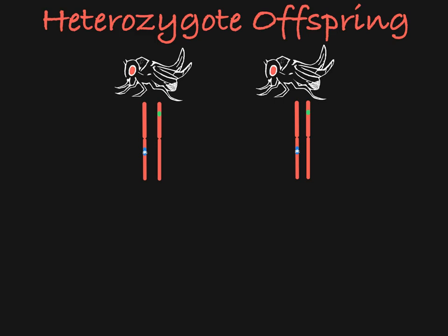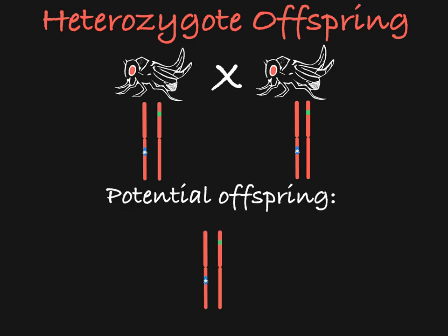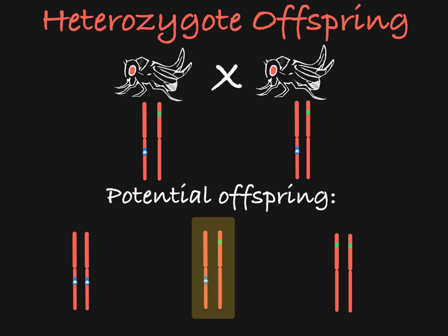Logically, we know that if you are mating two flies that are heterozygotes, carrying both the balancer chromosome and the mutated chromosome of interest, you have three potential offspring genotypes: a heterozygote that carries the mutated chromosome and the balancer chromosome, a homozygote carrying two mutated chromosomes, and a homozygote carrying two balancer chromosomes and no mutated chromosome. Balancer chromosomes are handy because they allow you to easily pick out the heterozygote without having to do any genetic analysis.